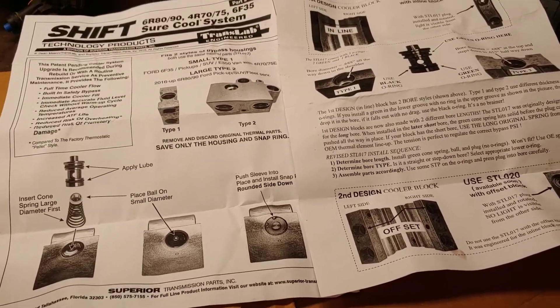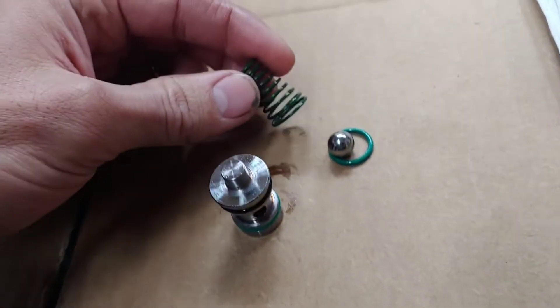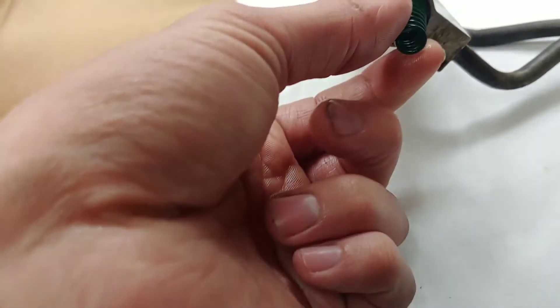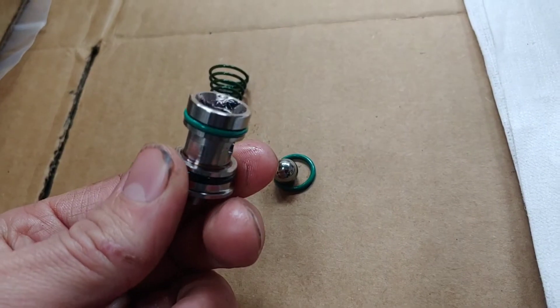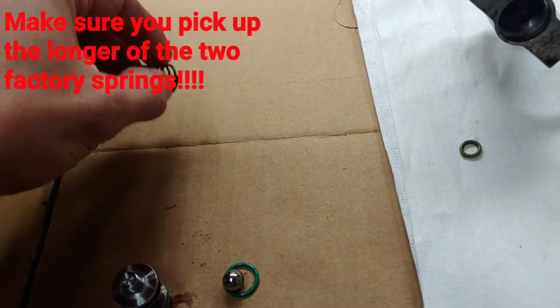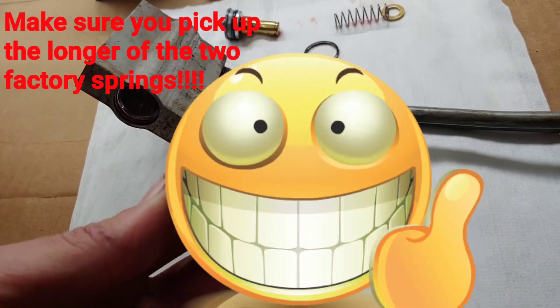If for some reason you don't have the instructions, basically if you put this cone spring in large diameter up, and the ball — you're supposed to do it without the o-rings on first. If it doesn't fit, then replace the new cone spring with the factory spring.